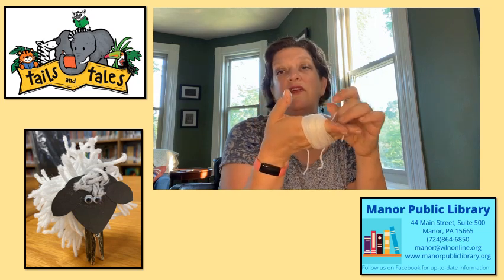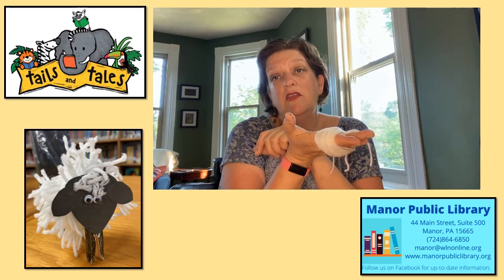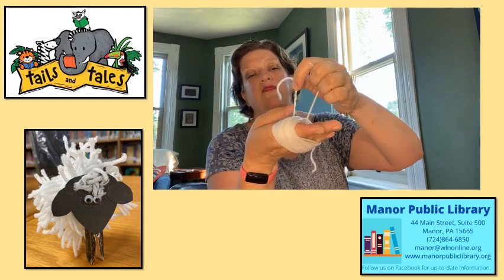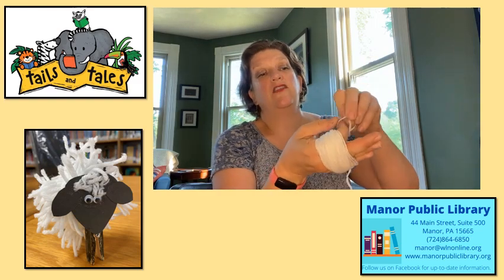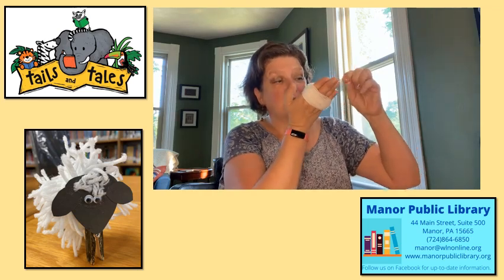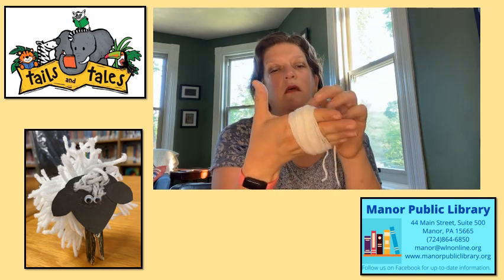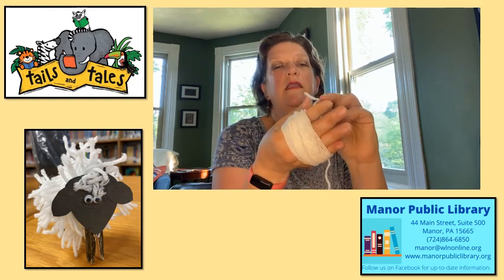Make sure that you're filling your log out, because when you fill your log out and bring it in to Miss Stephanie and me, you can get tickets to win prizes. Once you get that all done, you might need help from a friend — take that short piece of yarn and tie it in a knot. This is where it's good to have a grown-up help you so you don't use your teeth. Tie that into a knot.